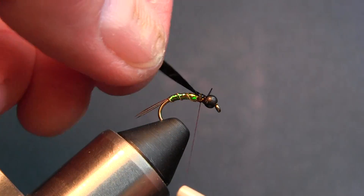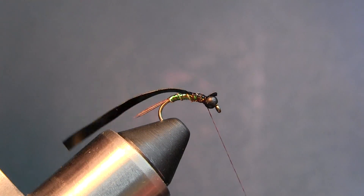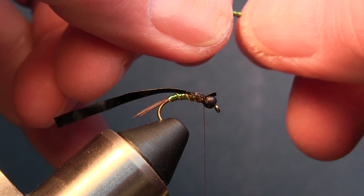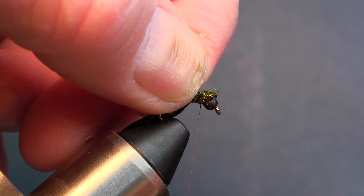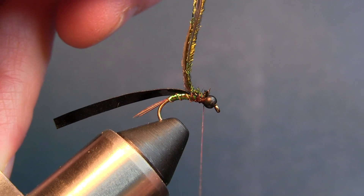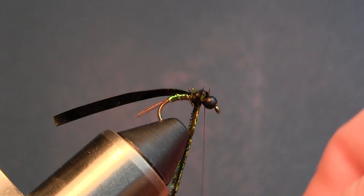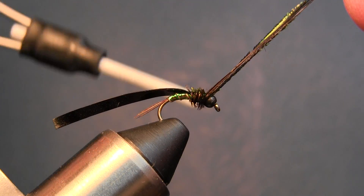Tie in the scud back right here, capture it and keep it up on top of the hook, then come back just a ways. Take a couple strands of peacock curl — on a size 14 you can do two strands; on a 16 or 18 I would do maybe one. Give it a couple three turns for a nice little thorax.